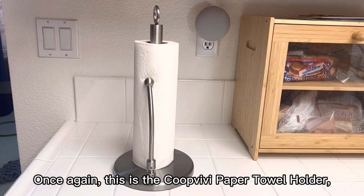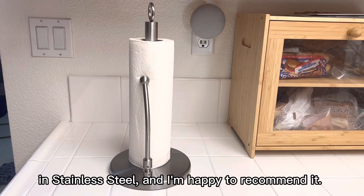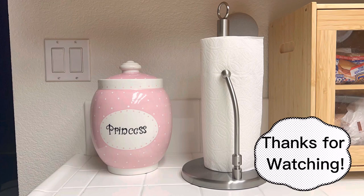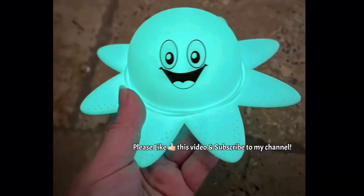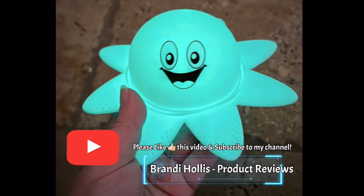This is the Coop Vivi paper towel holder in stainless steel and I'm happy to recommend it. Thanks for listening and watching my video. If you like what you see, please like this video and subscribe to my channel.